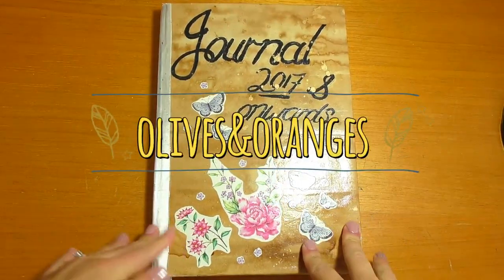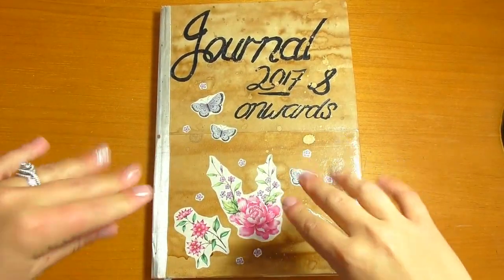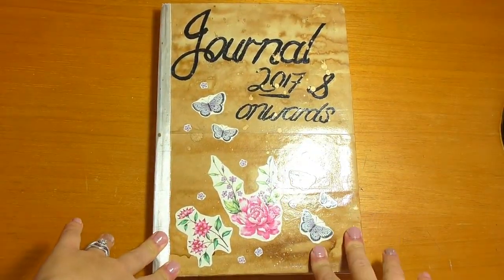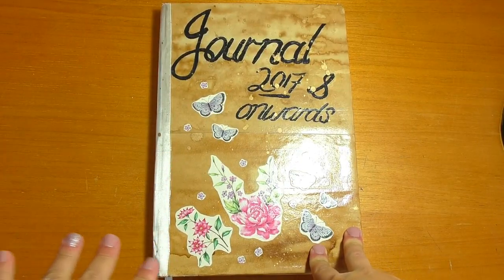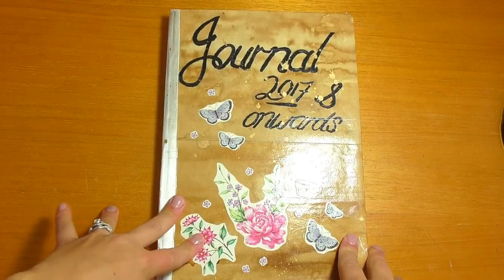Hello everyone, this is Manette. I'm filming from Hamilton, New Zealand and this is my first ever journal flip through video that I'll be making. I am using a larger camera than what I wanted to, so I do apologize if my voice is too loud for the video. But anyway, let's get started.